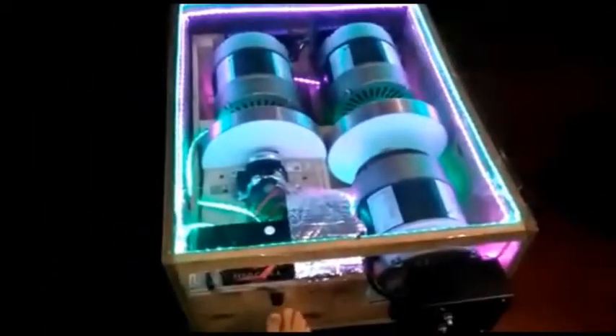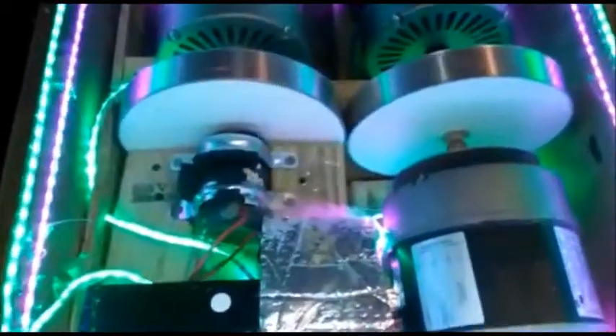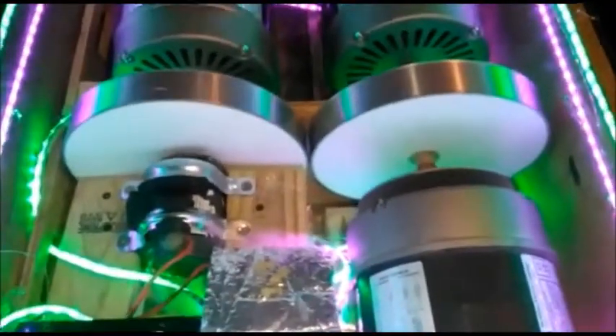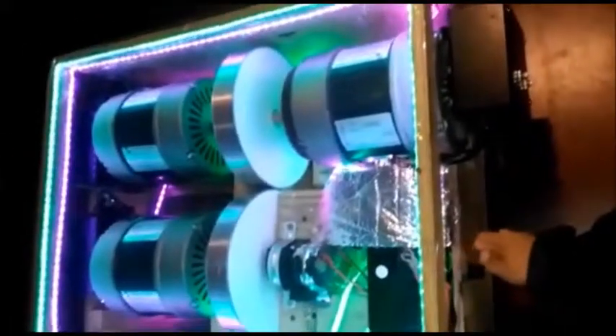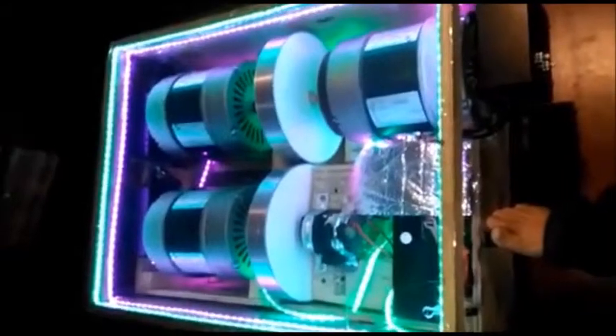I will crank it up a little bit higher. This is handmade, so if you have machine made, it would run a lot better, smoother, no vibration.